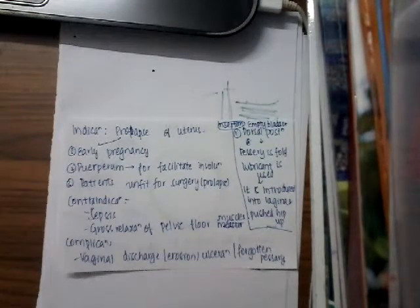It can also be used in patients who are unfit for surgery. That is, even in prolapse patients who are unfit for surgery, you can use this ring pessary.